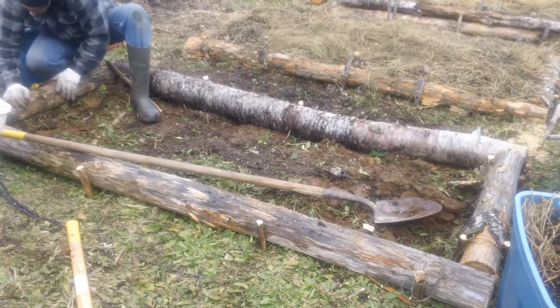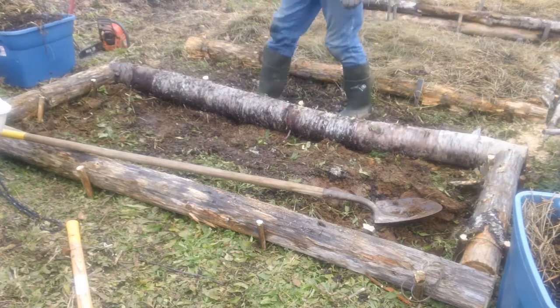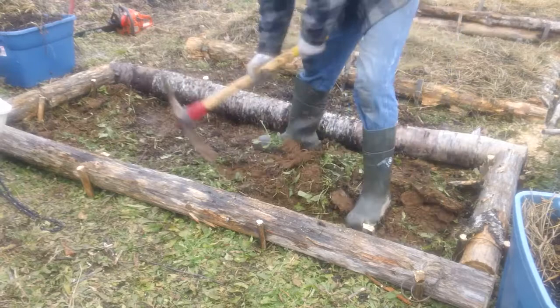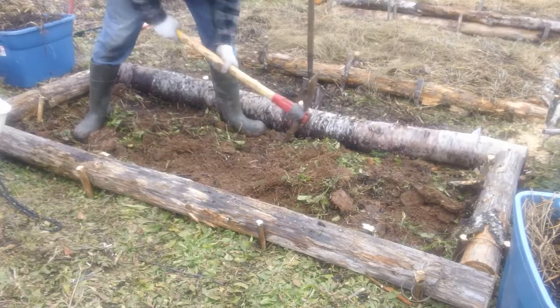A garden like this, using rotten trees and this sort of stuff, will hold up. I've got some that are really starting to disintegrate in my main garden. It's 2017, and I'd say a minimum of three years, maybe a maximum of ten years, something like this will hold up. If I have to replace a log here or there, it's really not that big a deal. I actually filmed some footage of me repairing one of my beds in the main garden where one of the logs completely rotted out — that video will be out in a week or so.